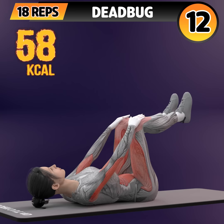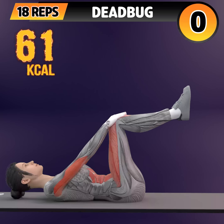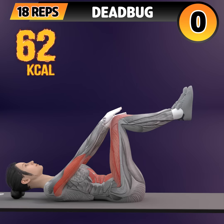Eleven, twelve, thirteen, fourteen, fifteen, sixteen, seventeen, eighteen. Let's do it on the other side now. In 3, 2, 1. Go!